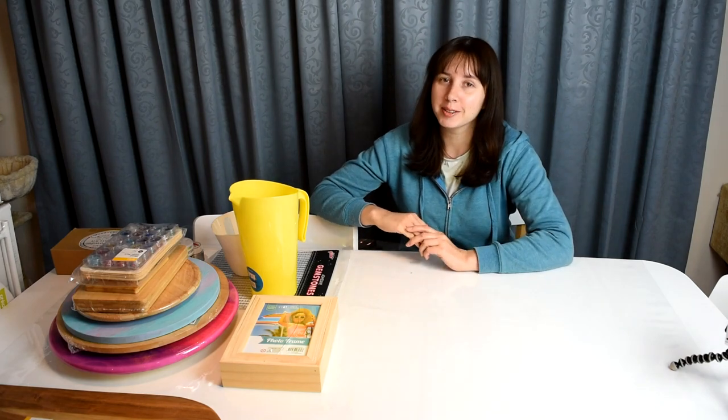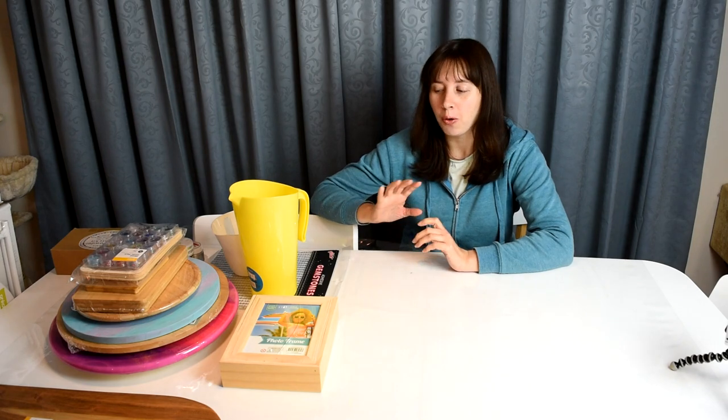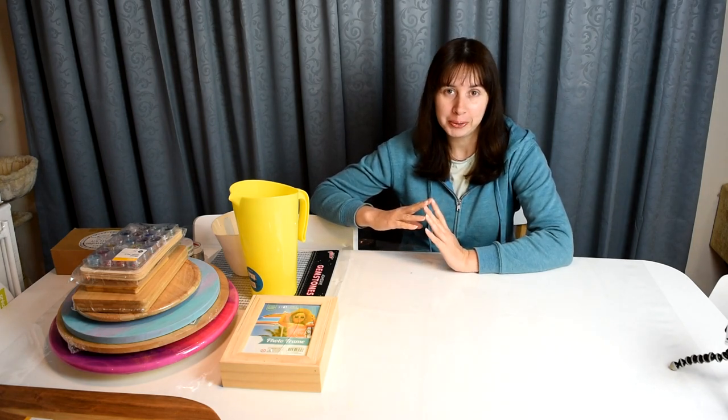Hi guys, welcome to another video. Today I am going to show you a little haul of some items I've got to do some resin artwork with.